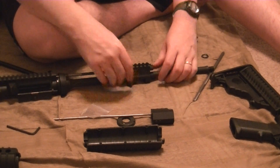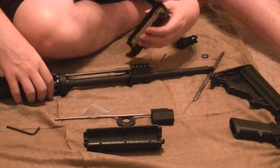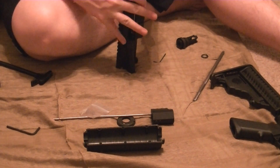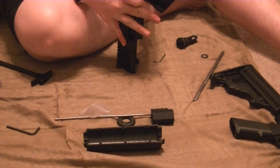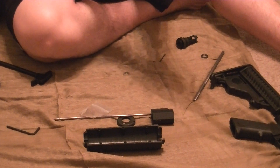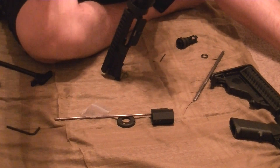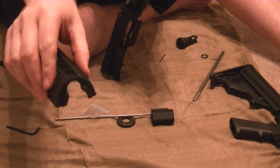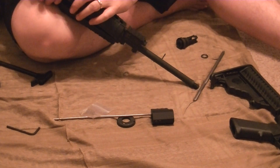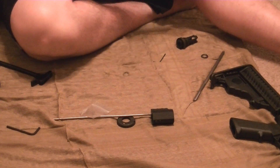Next step — they make special hand guards for these so that there's enough clearance. The hand guards are always the ones that are the toughest to get on. There we go, there's one. These hand guards have extra relief on them to clear the gas rod, which is higher than the normal one because that one curves and isn't straight.